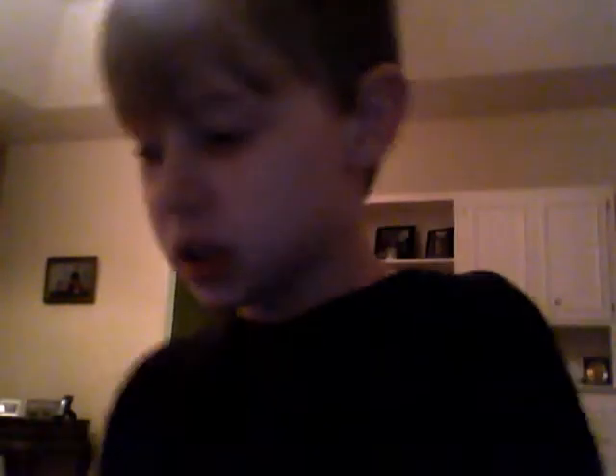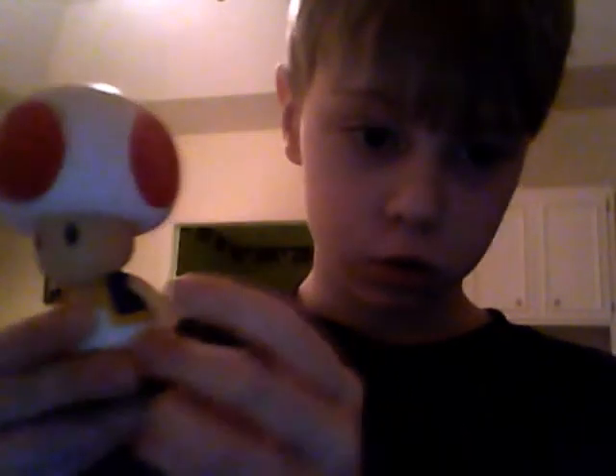And here is another really cool figure. His articulation is the same as Yoshi — you can move his arms and legs. So is Donkey Kong. Donkey Kong is really cool. And here is Toad. You can move his finger with his head joint and arms.